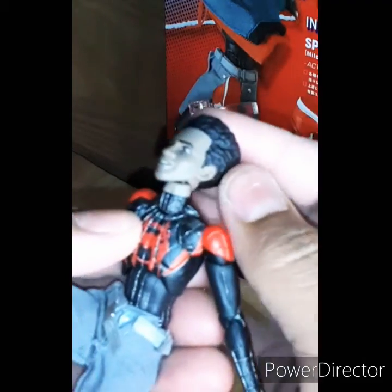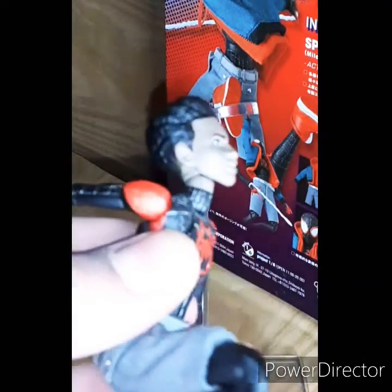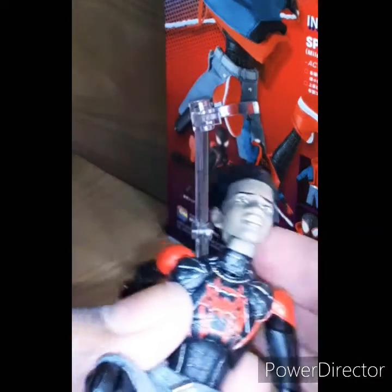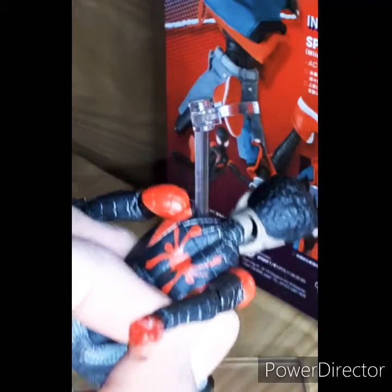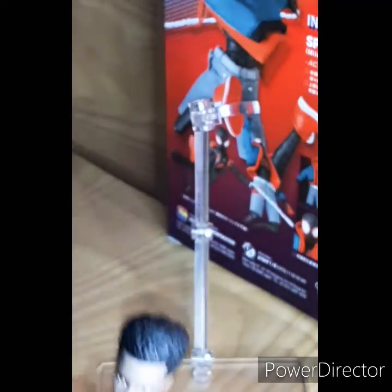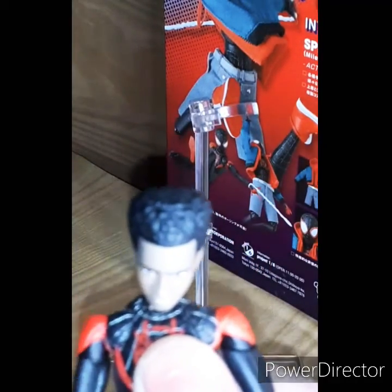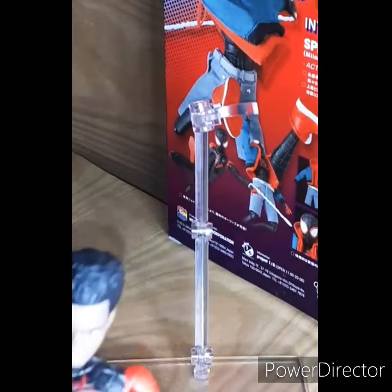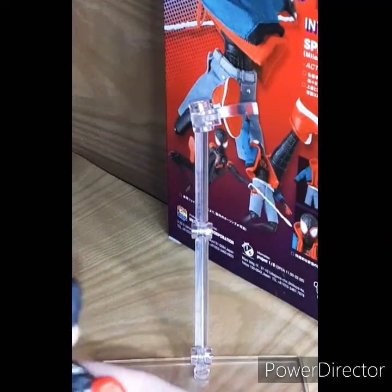He can look up this much with no problems. He can look down this much and you won't see the back of his peg or anything. That's what I like about this figure, because with other figures you can really see the neck peg when you bend their head down.